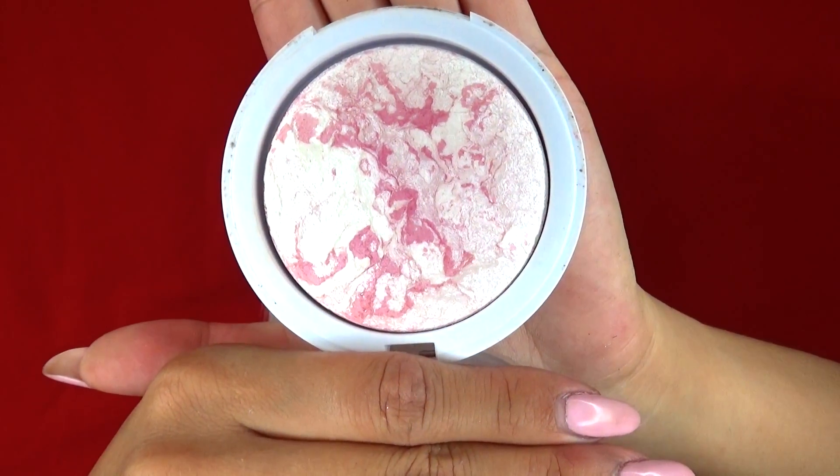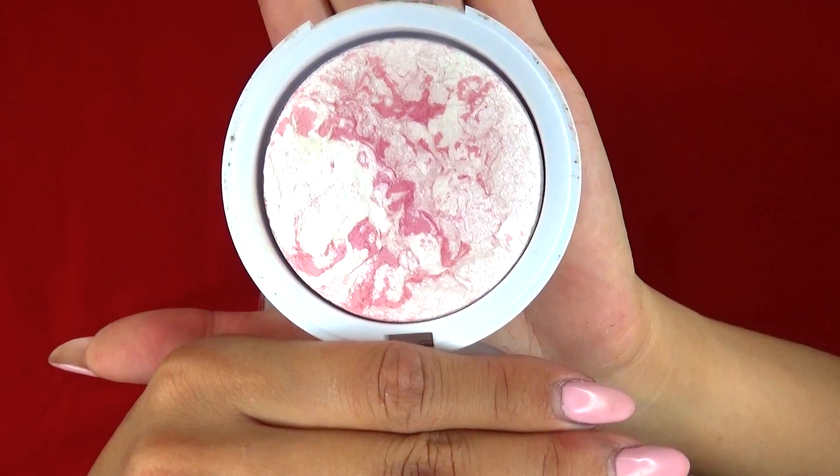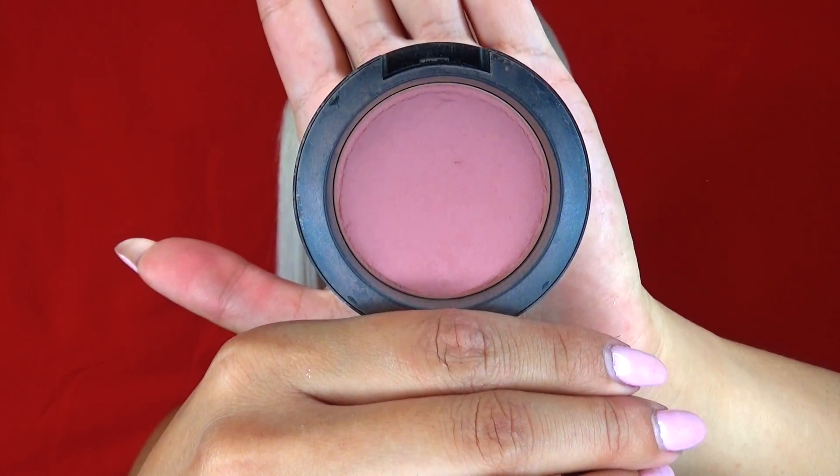My favorite part is the highlighting. Nothing's more satisfying than giving a little bit of shimmer touches here and there — it really makes a difference in giving me a fresh glow to my makeup. Lastly on my face, I am going to add a bit of soft pink blush to give a slightly rosy color to my cheeks.